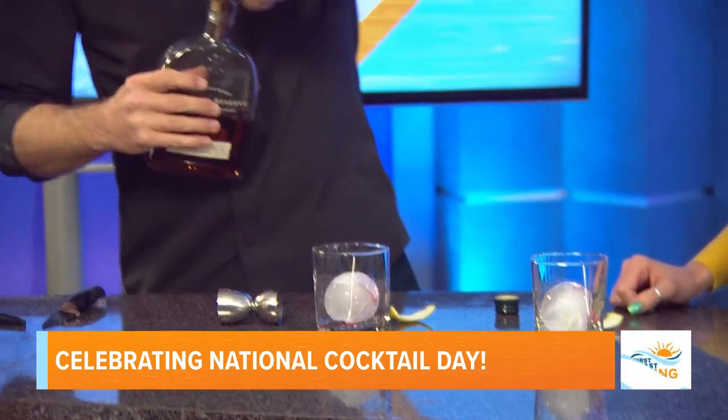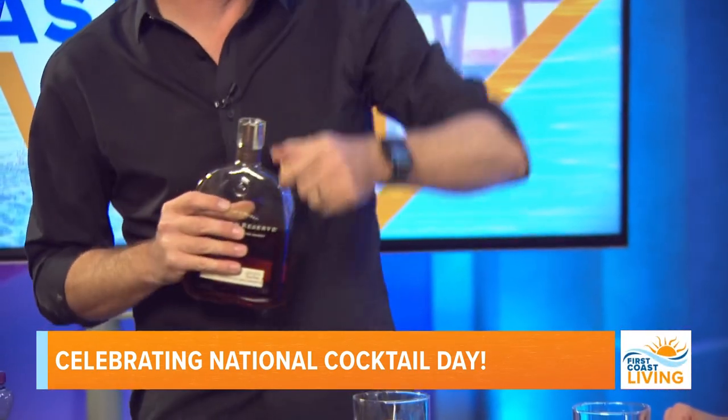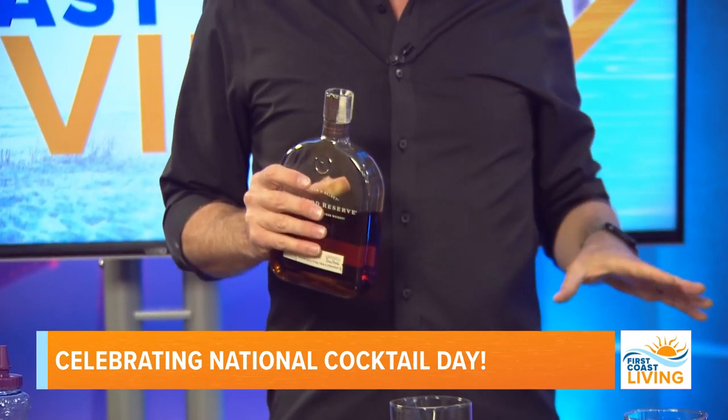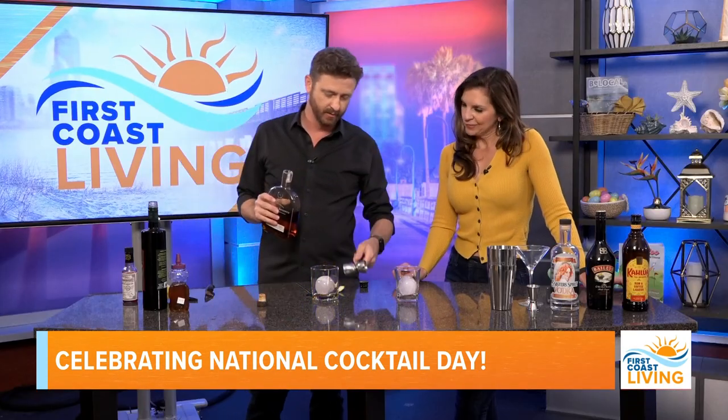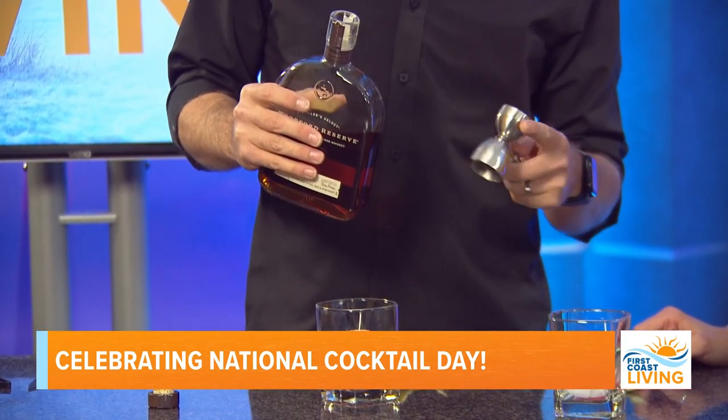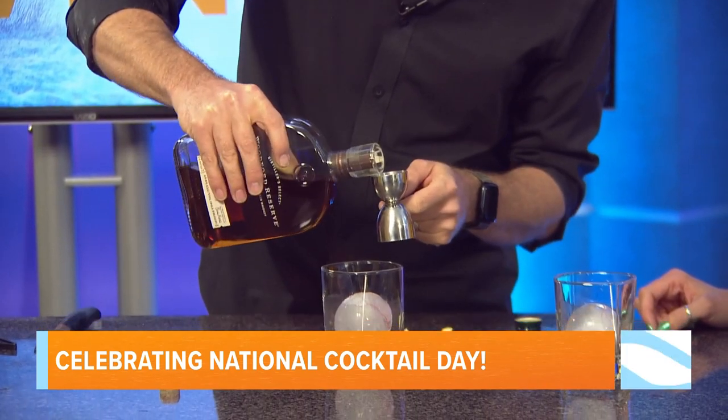Why the absinthe around the cup? Because that's what adds the flavor to it — that's what makes it way different from an old-fashioned. So now we're going to do like the normal old-fashioned part: two ounces of whiskey. The big side of the jigger is one and a half ounces; the other side is one ounce. We're doing two ounces.